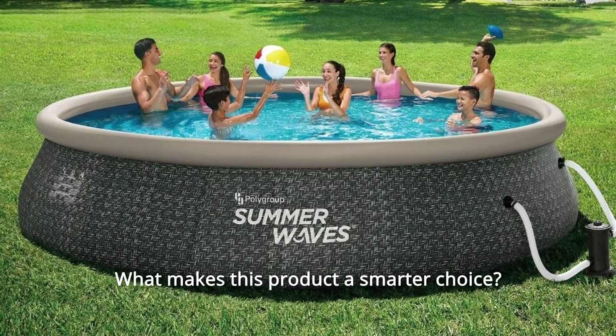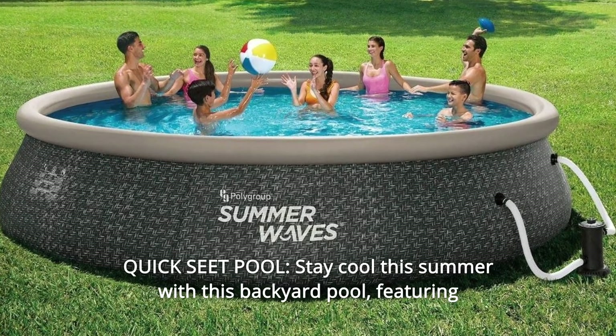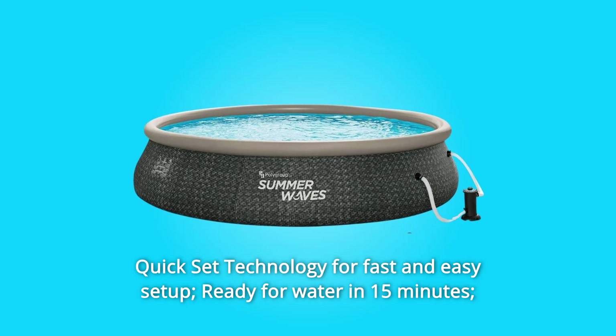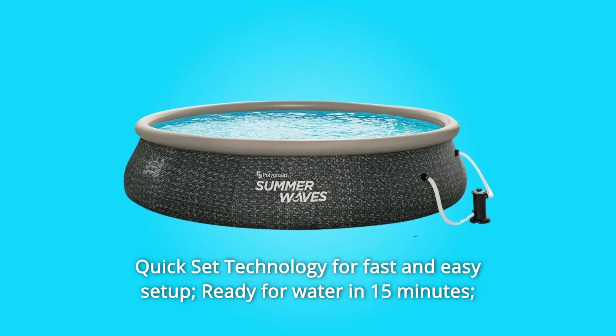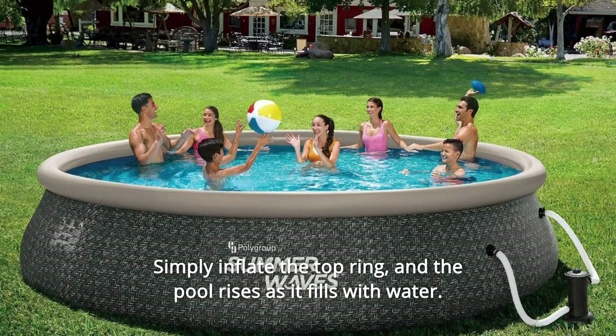What makes this product a smarter choice? Number 1: Quickset Pool. Stay cool this summer with this backyard pool, featuring quickset technology for fast and easy setup. Ready for water in 15 minutes — simply inflate the top ring and the pool rises as it fills with water.